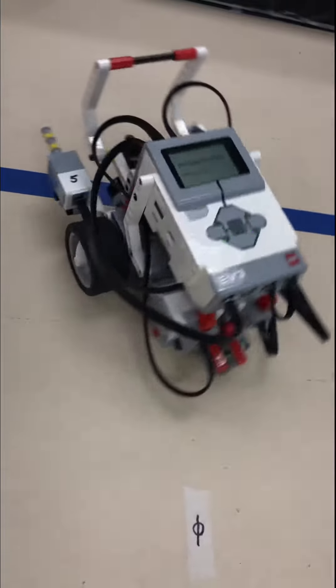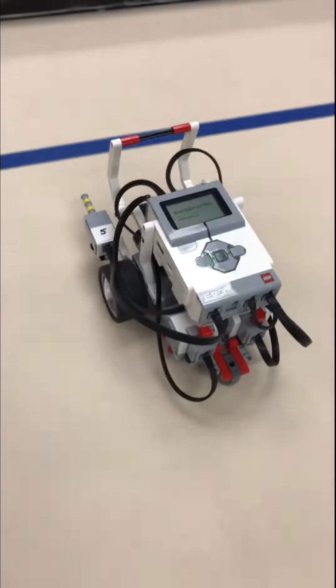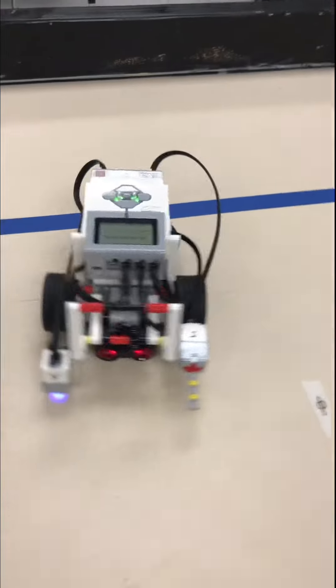Turn it around. Look. Look back. Spins. Go. Touches. Go back. Spin around. 360. 360.